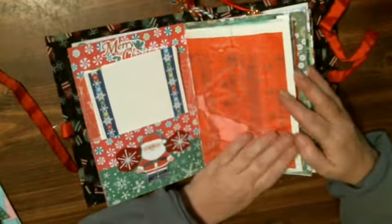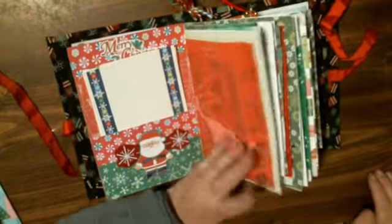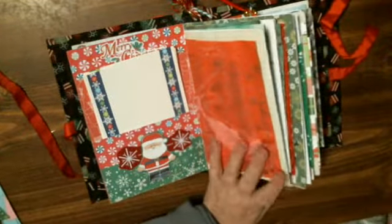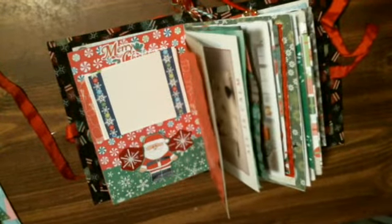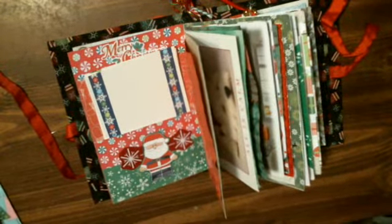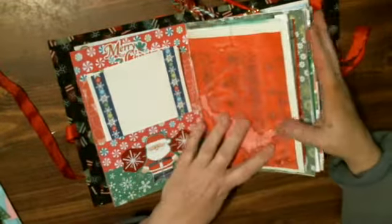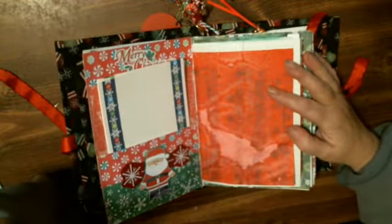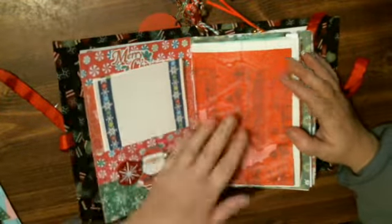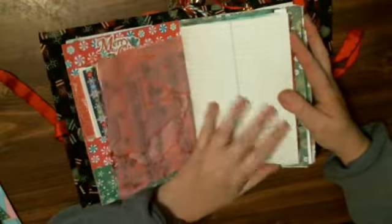I took some printer paper and I ran off some music notes paper — it's music sheets, Christmas carols. And I did want to use the book itself so I made copies and then I dyed it. This one happens to be red. And then I have this in here.